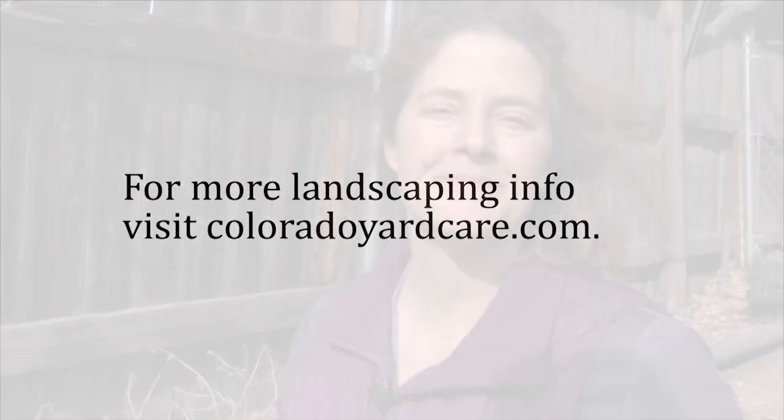And that's how you cut back catmint in spring. Thanks so much for watching and I'll see you again next time. Take care.